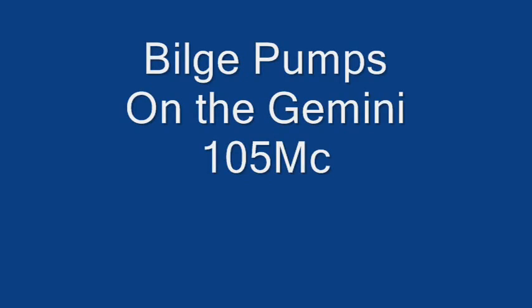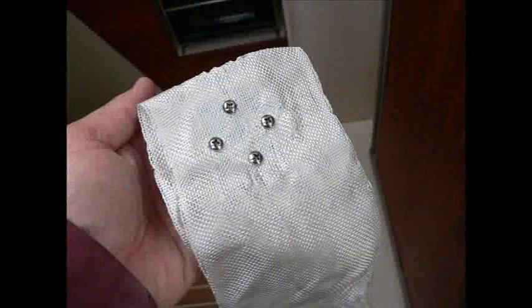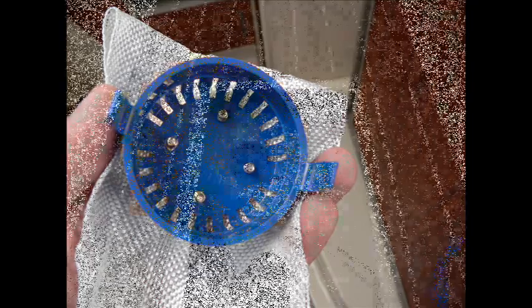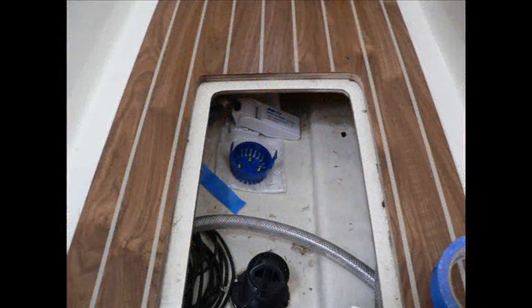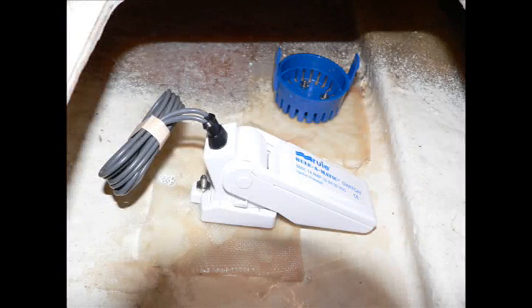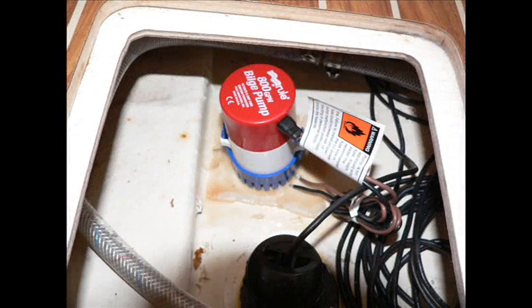This is the Gemini bilge pump installation. We used fiberglass to mount the pump, put the screws right through it, set it in place in the bilge, and glued it down, making sure the switch didn't get stuck in the wrong spot. Here you can see the flapper switch, and one of the pumps in place.